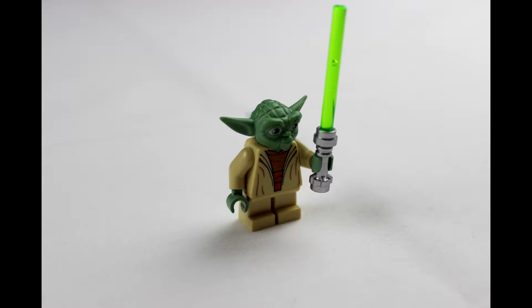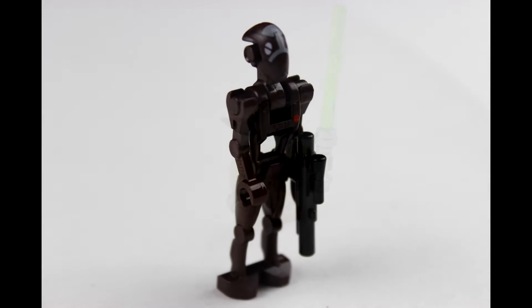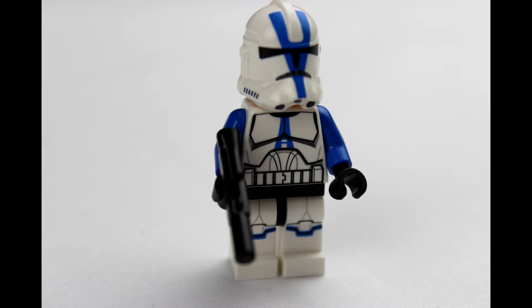First we have Yoda — this is the Clone Wars Yoda so it's a bit more cartoonish. We have the commando droid and we also have the clone trooper with the blue accents, which matches up with the walker quite well.